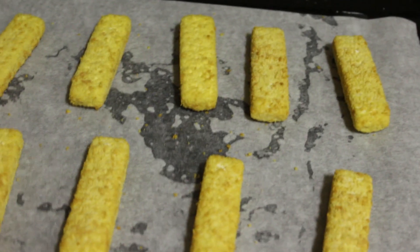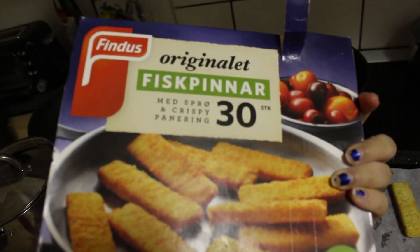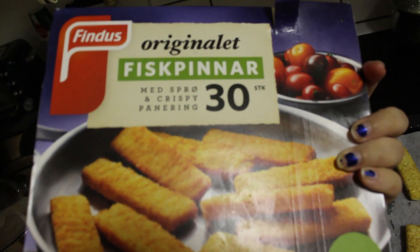Welcome back to cooking with lunchbox. I decided to do something more along the lines of something I can do. Got these fucking original Fiskpinnar with spruh and crispy panering.